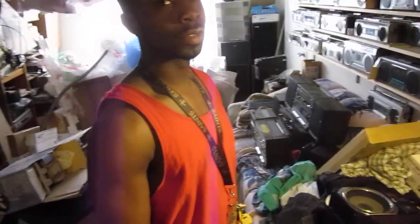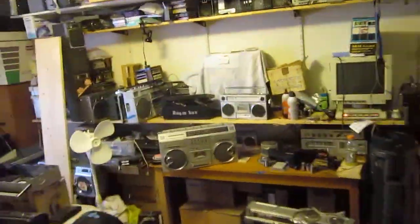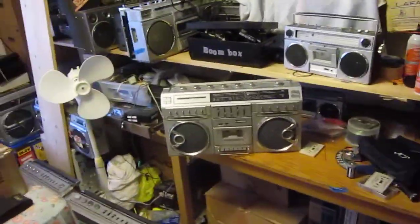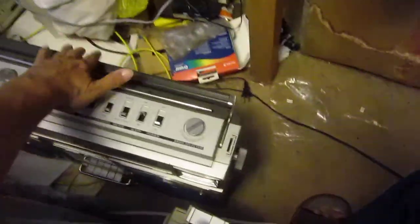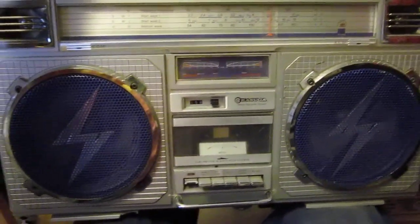I'm in trouble. Come on back. Let's go back in the back here. Here's the 922, and then here's that — and here is this here, and I got one minute on here, and we'll play this later. See you. Bye.